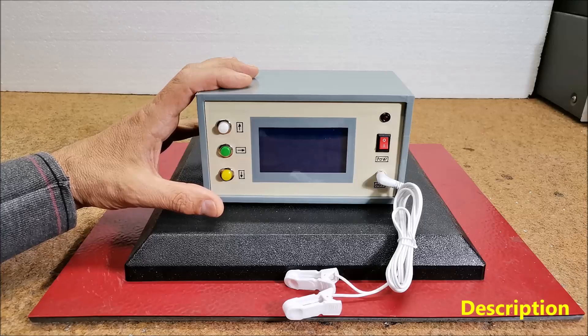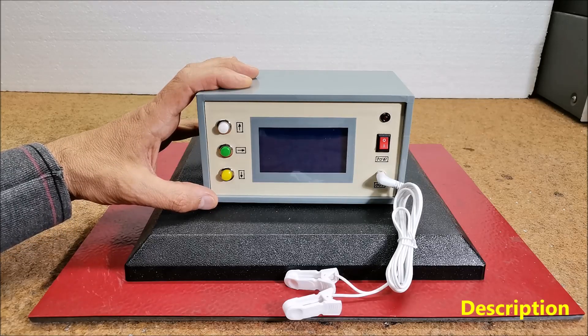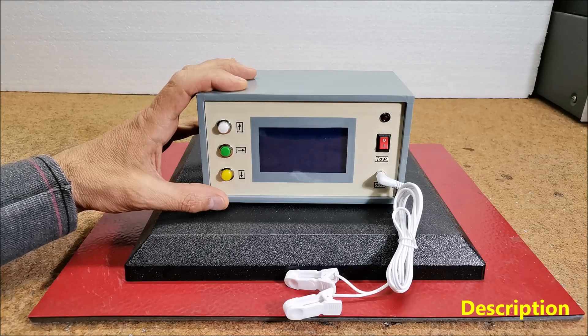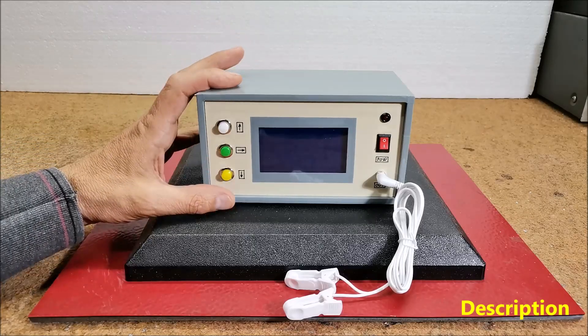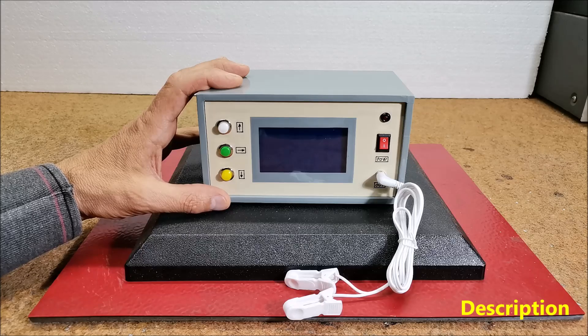A set of several frequencies is given for each disease, as well as the duration of the therapy. Such devices were originally produced at the beginning of the last century but are still sold today at incredibly high prices of thousands of dollars. The purpose of this project was to explain how to make such a device yourself with professional features whose complete cost does not exceed 25 dollars.